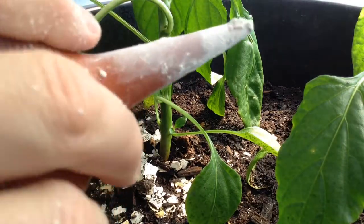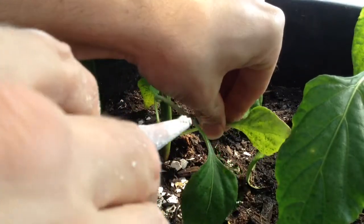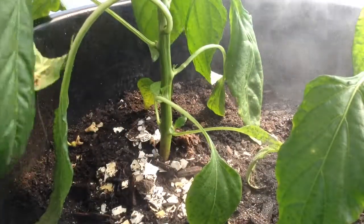So I got the little plunger with the diatomaceous earth in there. I'm just going to kind of pound those guys and see how they like that.